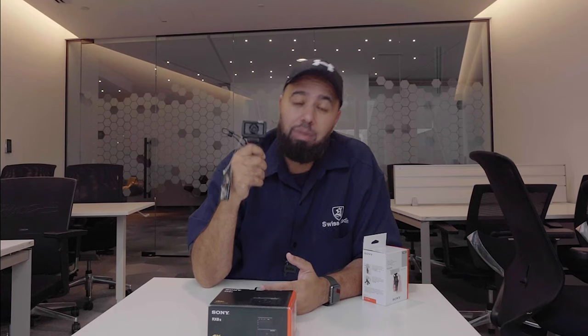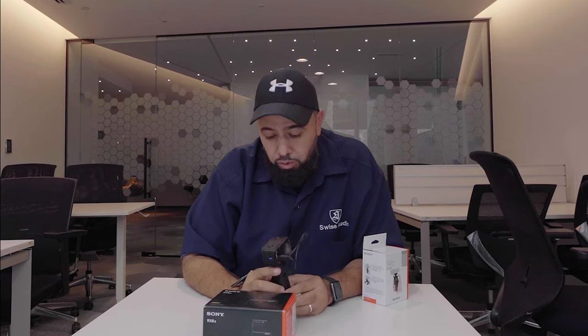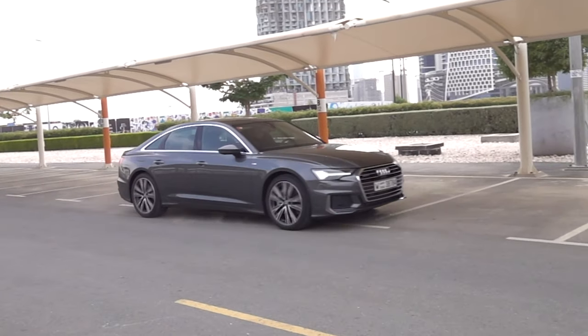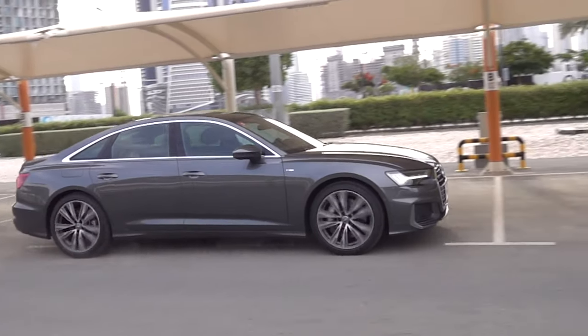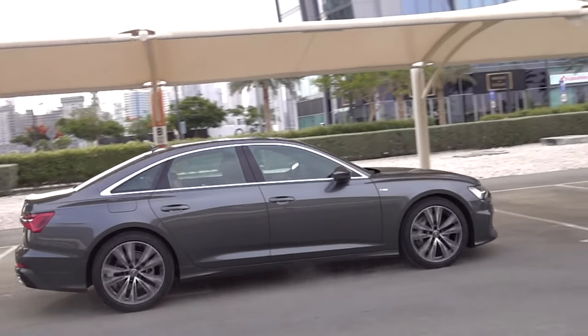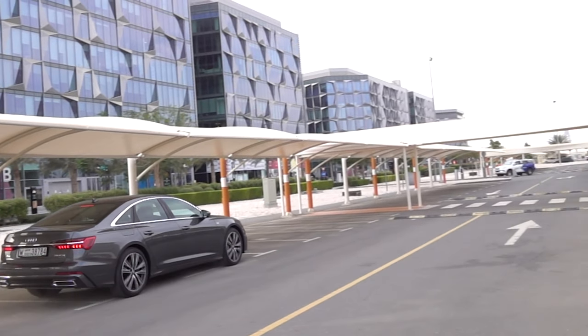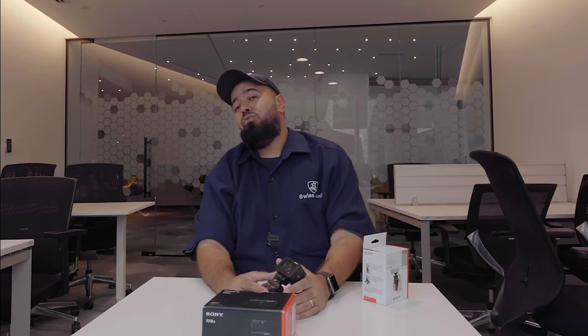Let's talk about the high frame rate. This camera has an HFR option, and if you want to get really creative and take really cool shots, you can do shots like this — super super slow motion gives you a really nice look. It's fun to watch.